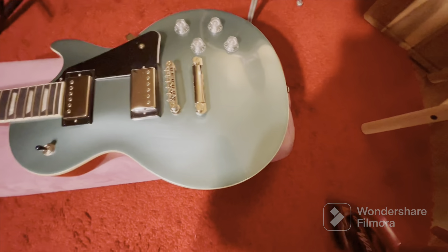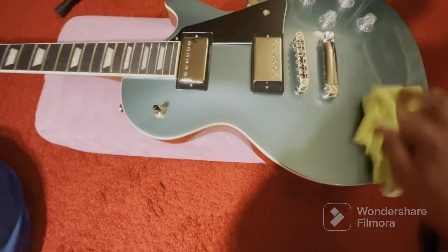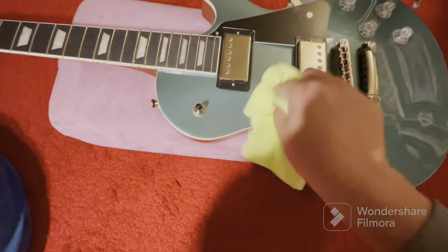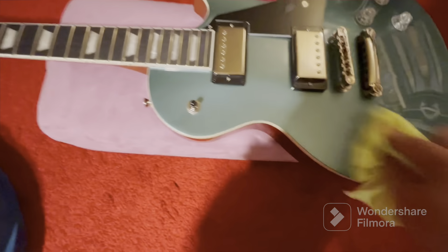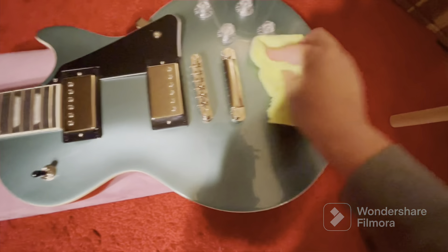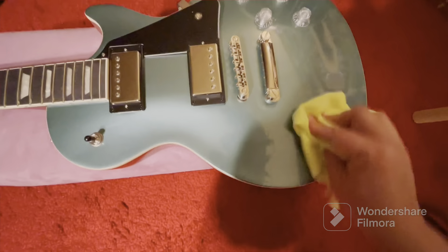I'm just about done waxing it, so I'm going to go ahead and buff this thing now. Oh man, this is going to look really nice once it's all been buffed out. Not putting too much pressure on it.